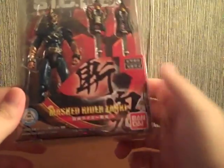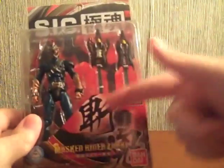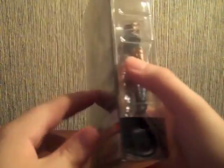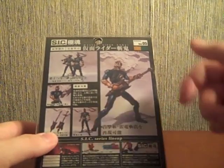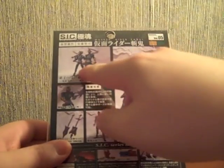On the front we have Kamen Rider Zanki with Kanji all over the place — Kanji everywhere. On the back we've got Zanki rocking out on the Retsuzan, and also Todoroki.